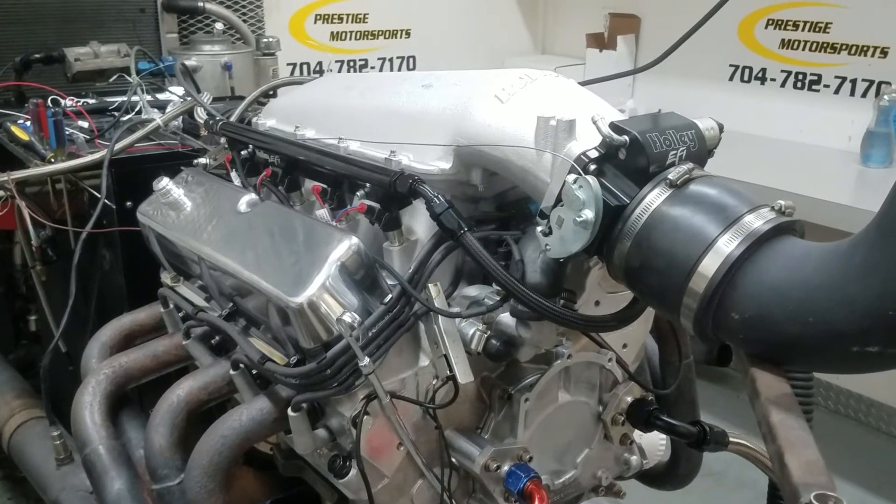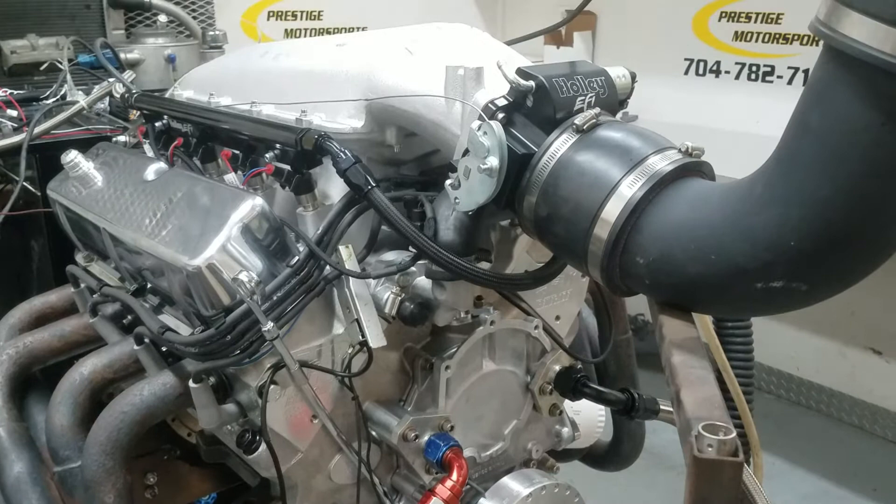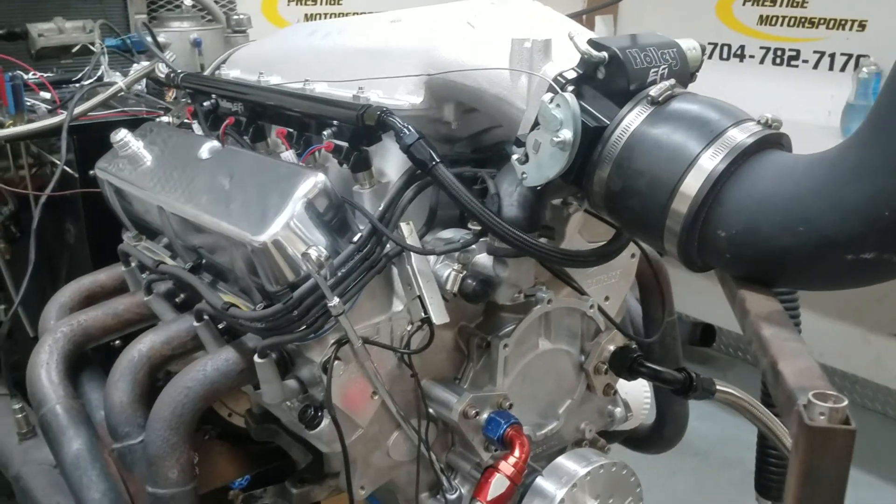All righty Keith, here's your 427, all-aluminum, boost-friendly, small-block build. Just got that running. Everything went great. I'll give you a little description of this combination.